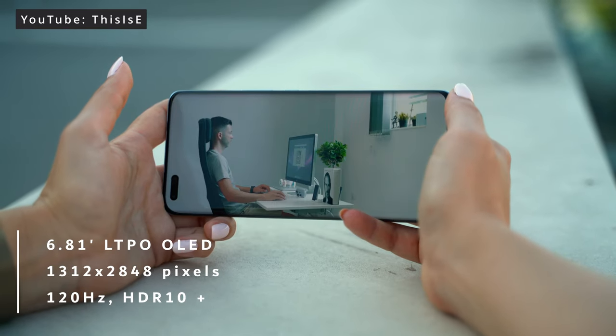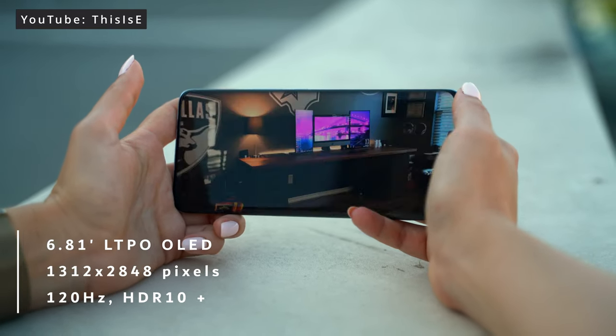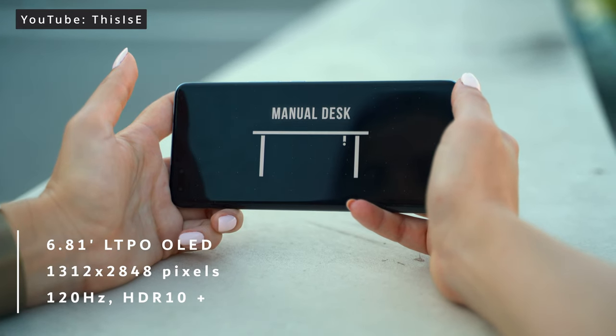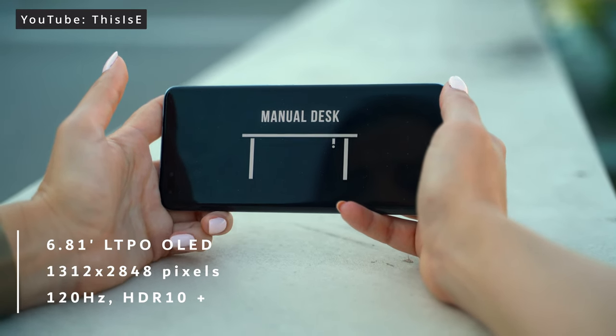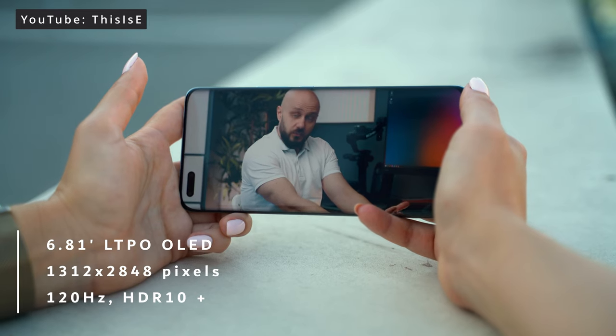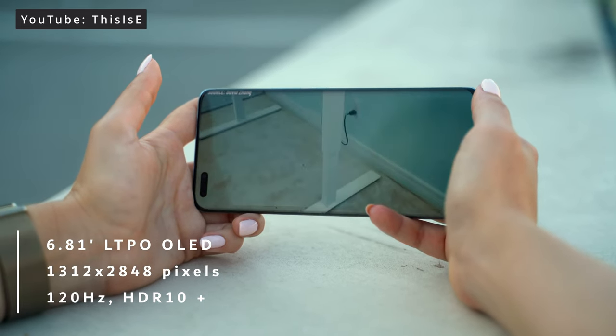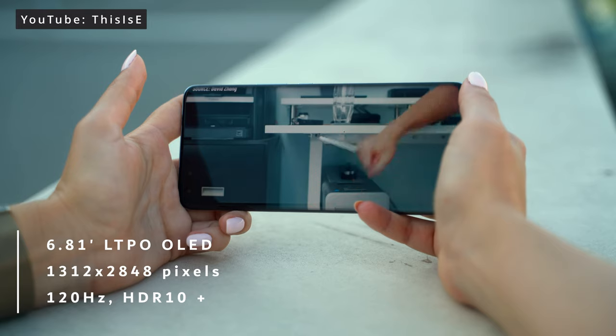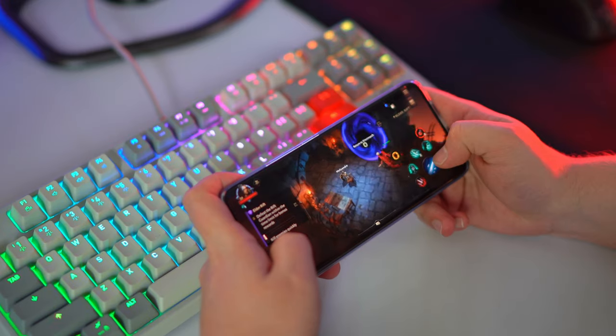The front side of the Magic 4 Pro is entirely taken by the 6.81 inch LTPO OLED screen with a very nice resolution and a refresh rate of 120Hz. Because this panel is an LTPO type, it can control the refresh rate while browsing through different content. It will save battery and won't be running at 120Hz all the time — for example, when browsing a Google Docs sheet or going through settings, it lowers the frame rate. It will ramp up the frame rate when gaming or watching high refresh rate content.